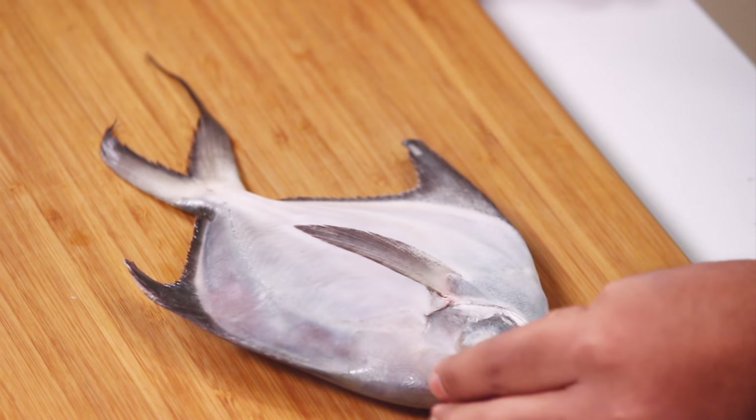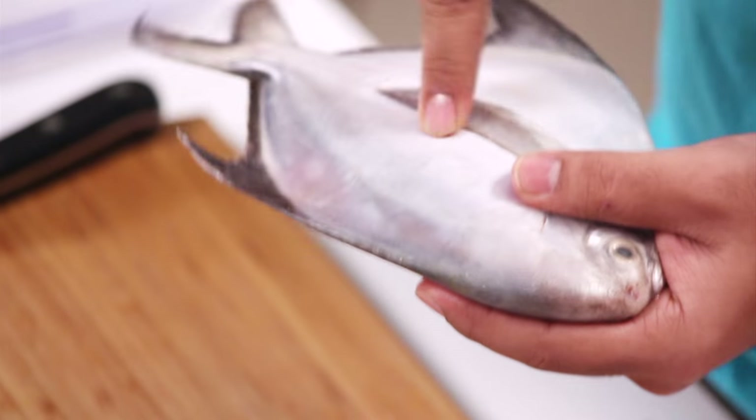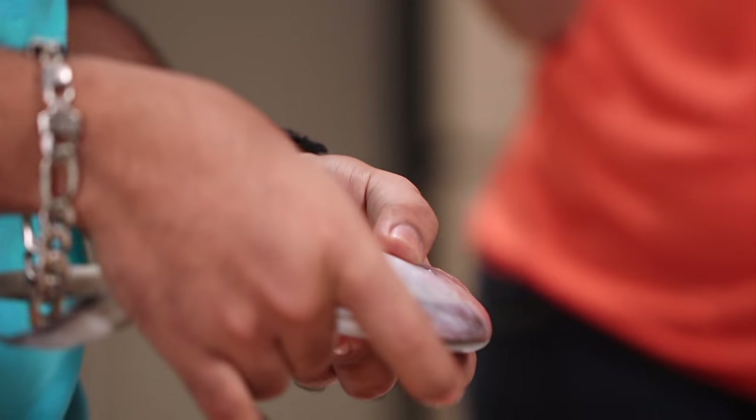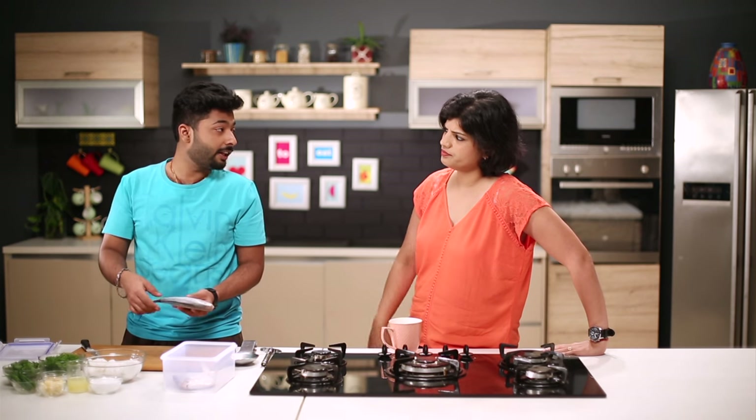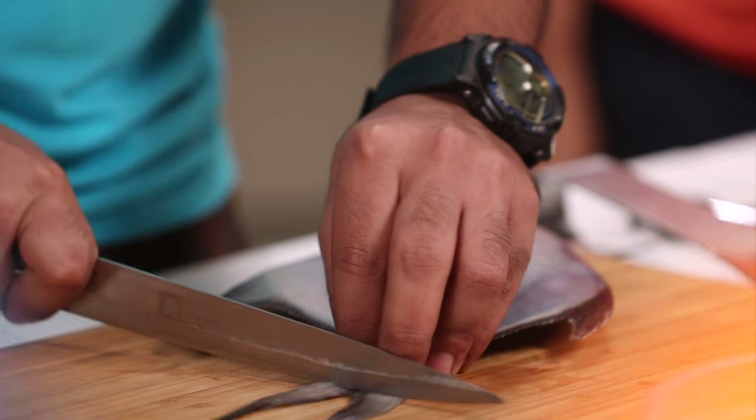First of all, Sanjay, do you know how to check if the pomfret is fresh? Yes, definitely. First you have to press on the fish — whether it's stiff. It's stiff enough, so it's fresh enough. Very good. You can also check the eye. If it is dull, coming out or popping out, it's not fresh at all. The eye looks quite fresh. Yes. So first I'll just trim the edges.